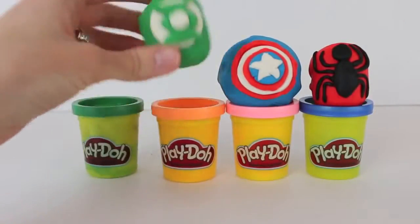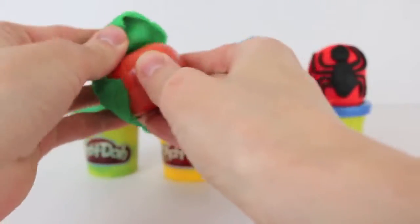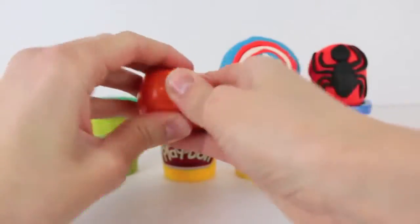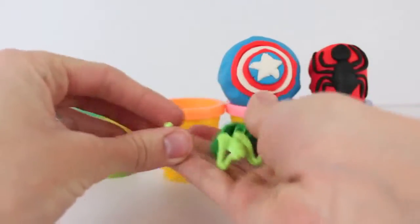Let's check out our next egg. It is a Green Lantern. Peel off all the Play-Doh. We've got another orange Kinder Surprise Egg and there's something green inside for the Green Lantern.